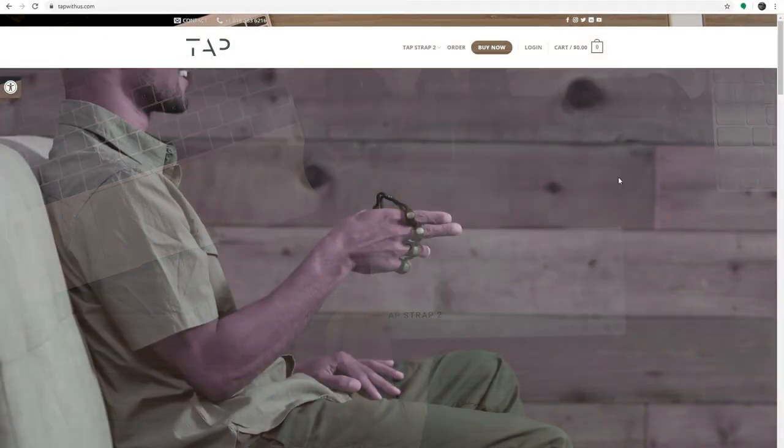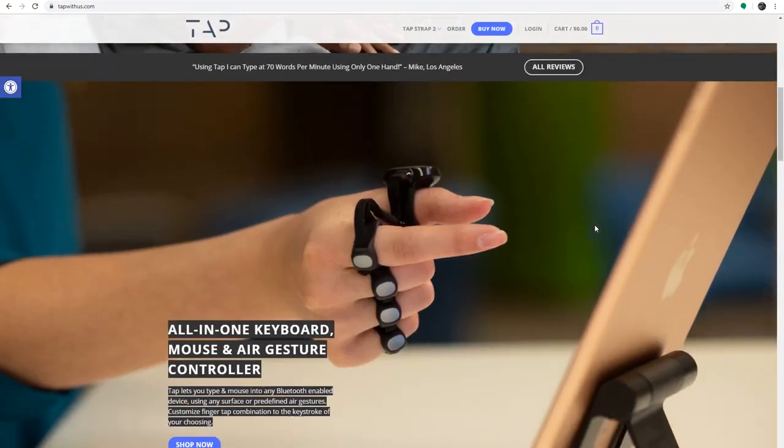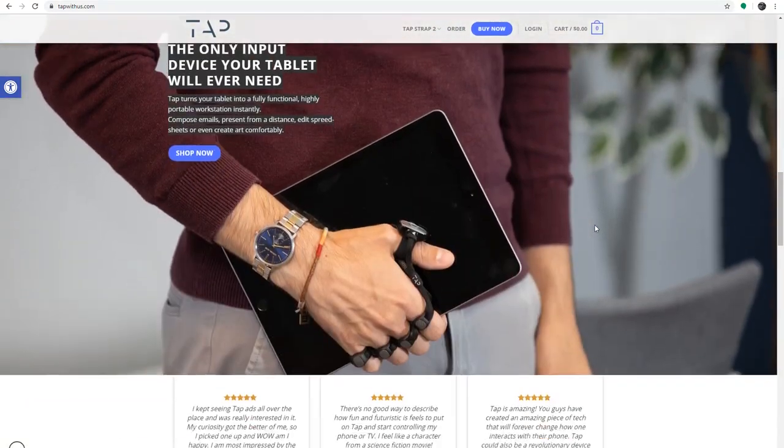What I have right here is the Tap Strap 2 from Tap. It's a wearable keyboard that you put on your hand and you can input different commands based on gestures or hand movements. I thought for artists this would be great — you could put it on your non-dominant hand so you could still draw with the other and do keyboard shortcuts simultaneously.